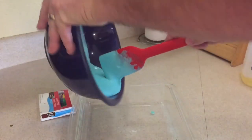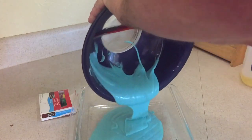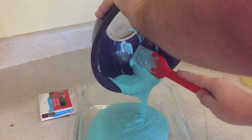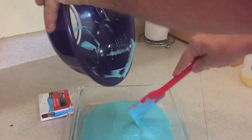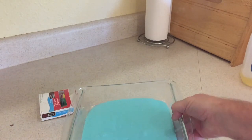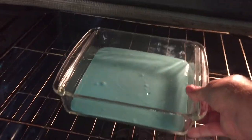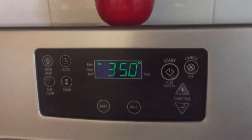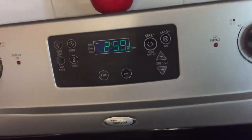Then I'm going to scrape it off into a pan — just a regular square pan that it can fit in. We're going to be putting it in the oven. I get that in there nice and neat. I set the oven for 350 degrees and put it in for three minutes.